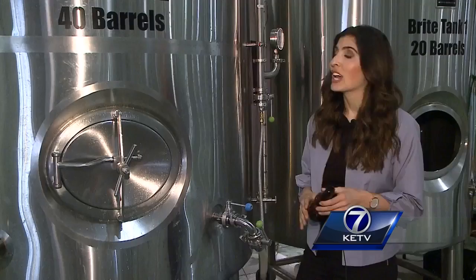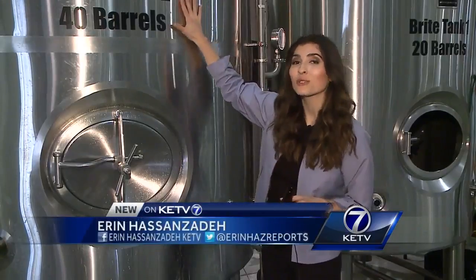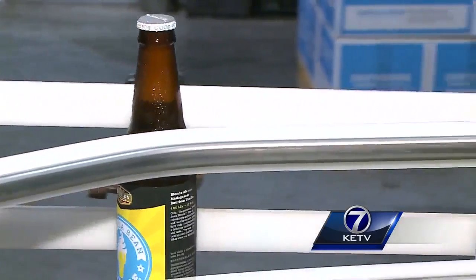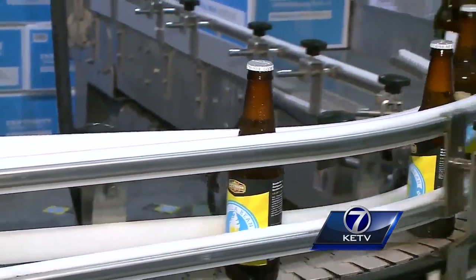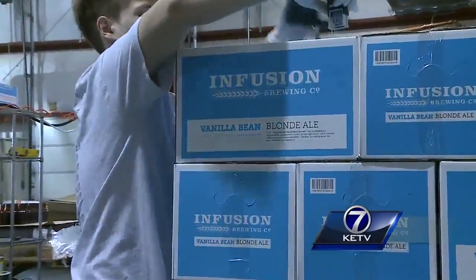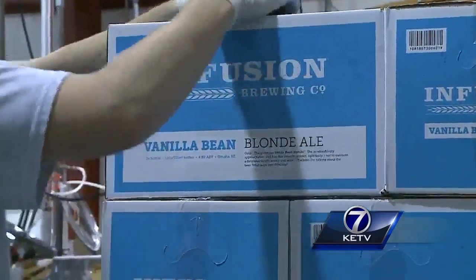This tells us the yeast is working. Now here's the last step: they add CO2 in this tank, and then either keg or bottle it. Infusion whips up 4,200 gallons of beer a week — that's about 33,600 pints. For you and I, that's a lot. But for the public, it's pretty minuscule.